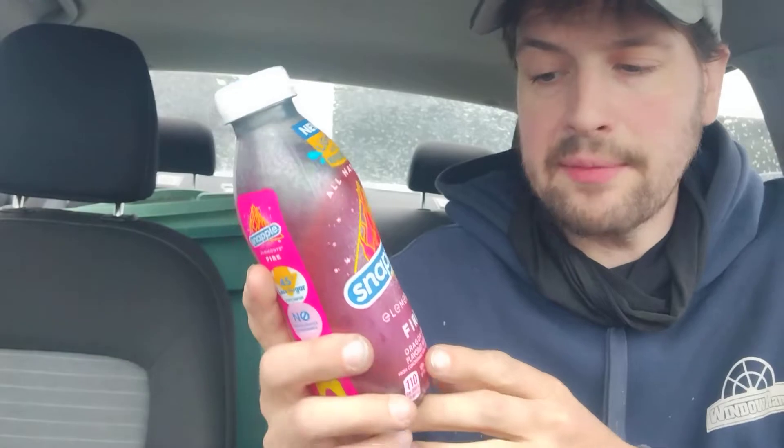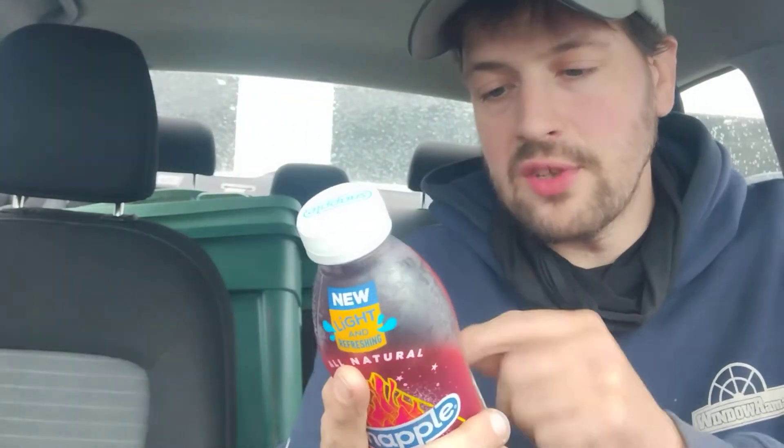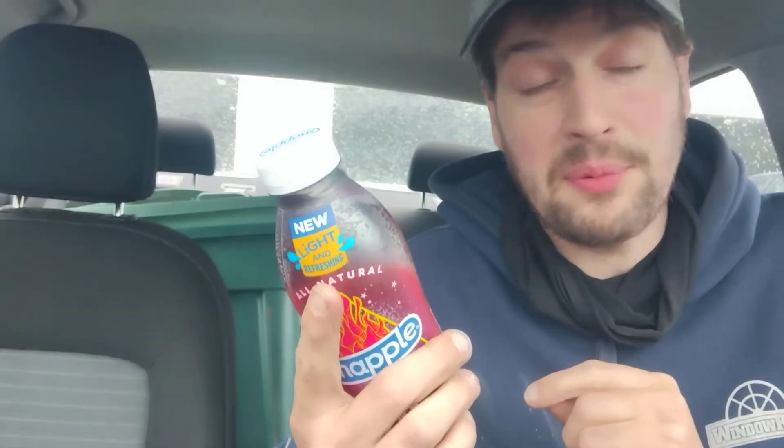So this is Snapple Elements Fire. They advertise that it's a dragon fruit flavored juice drink. I'm curious to know if it's going to be better than Power C from Vitamin Water or even comparable. It is a 15.9 fluid ounce — just one-tenth shy of a 16-ounce package. Let's look at the nutrition facts. Contains 10% juice and is gluten-free. That's pretty dope.